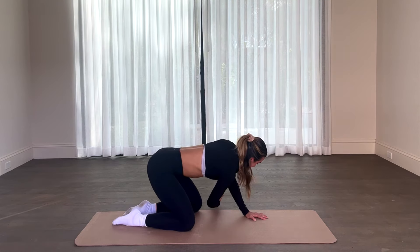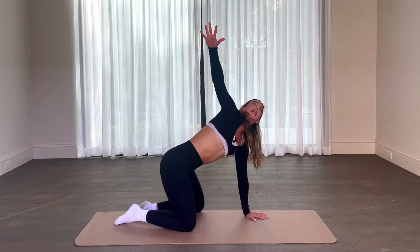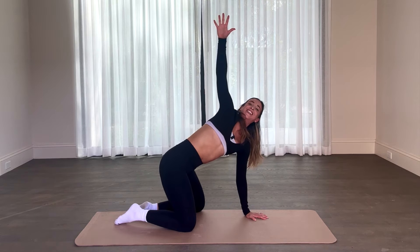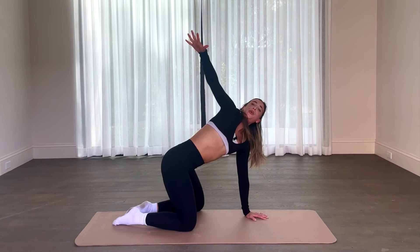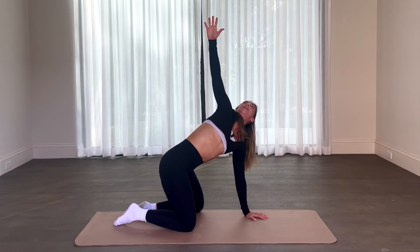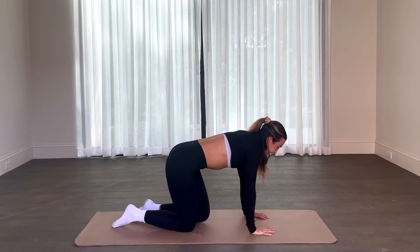Awesome work, you guys. Deep breath, let it go. Last two, last one — really reach even further, opening up that chest, big exhale. Right back to center and swivel around onto your booty.